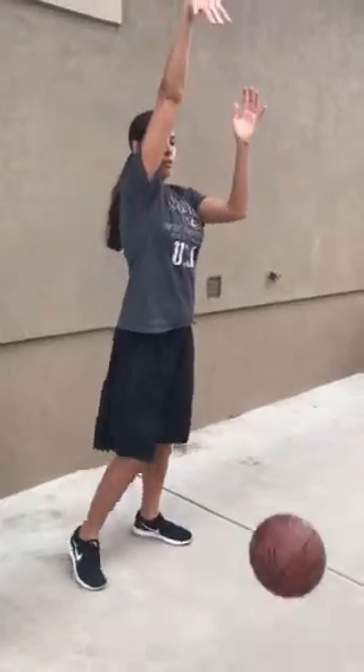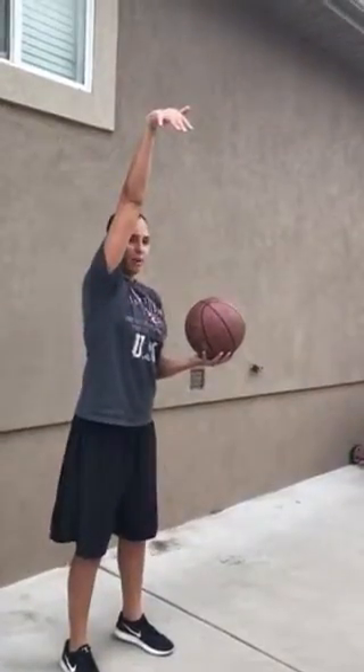And then the F will stand for follow through. This is one of the most important parts of a basketball shot because this plays a lot into the accuracy of the shot. So how we're going to follow through is just like this — I'm going to demonstrate. We're going to come straight up, we're going to follow through just like that. You can kind of visualize it as like you have a cookie in your hand and you're dipping it right into the milk.